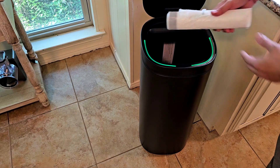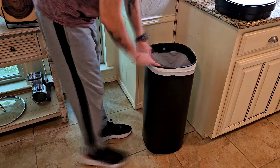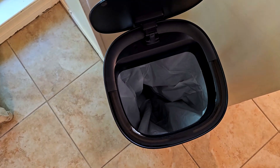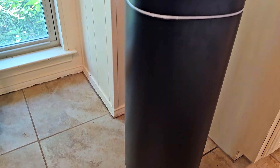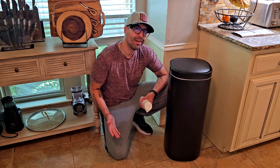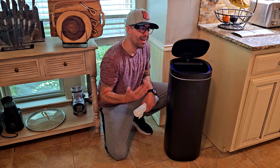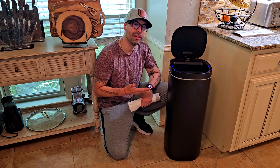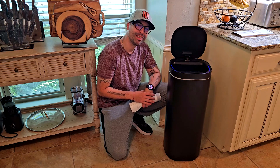It also comes with a pack of bags. Let me put a bag in so you can see the capacity — you can see the 13-gallon capacity as well as the length of the actual trash can. I really like this trash can. I think it's a modern, good-looking trash can and the automatic feature is perfect. Thumbs up — I like this and I do recommend it. I hope I helped you with this short review. See you soon in my next video, thank you!